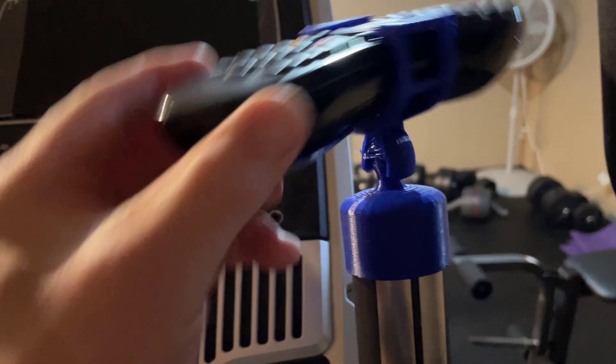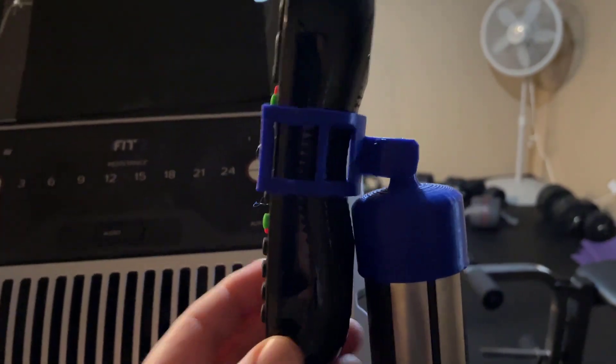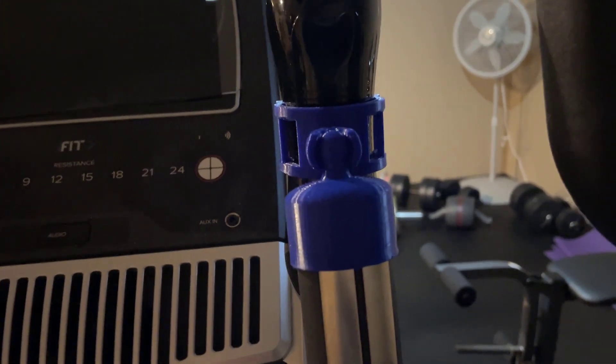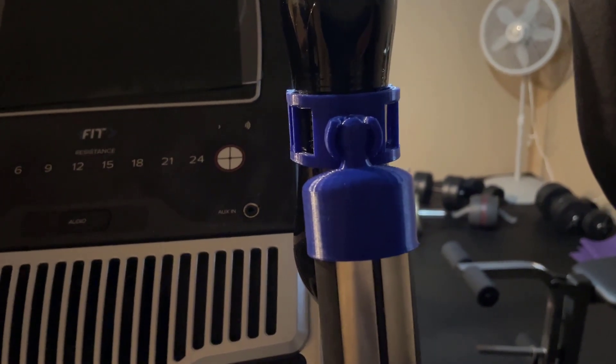There were three versions — this just snaps on and is adjustable. I built it a long time ago but the TiVo peanut remote has stayed the same so it works pretty well. I had one that was super snug but then found that having it be able to tilt like that it balances really well and stays in place.